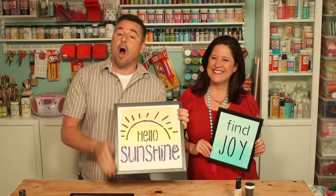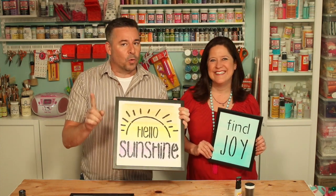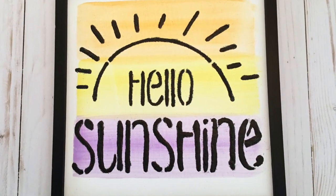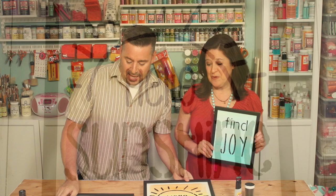Alright, here it is. Our artwork all dried and framed. One quick note, we took the glass out of it. Now this is our artwork that we did three different colors on. Get how nice that looks. It turned out beautiful.